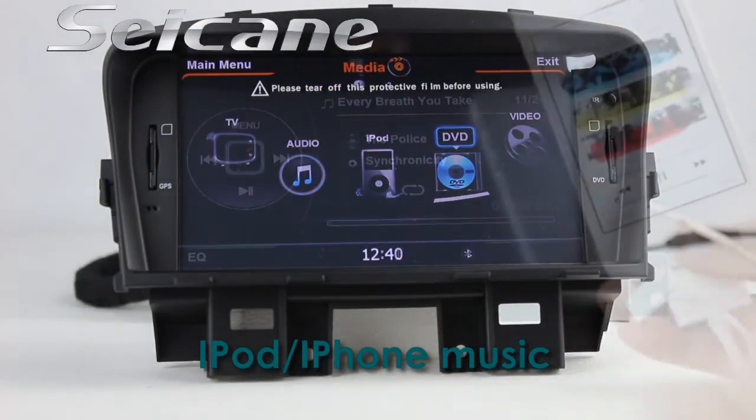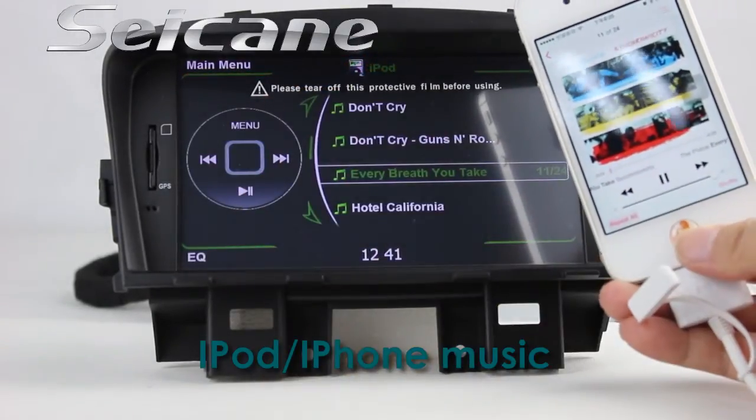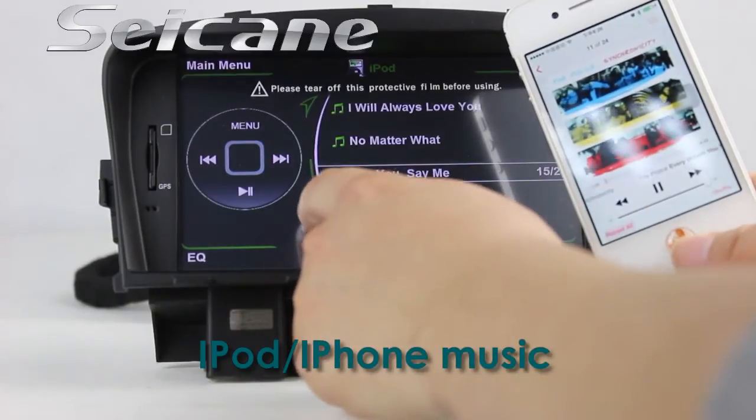Connect your iPod or iPhone to the unit via a USB cable, and you can listen to audio from it freely.